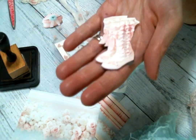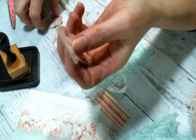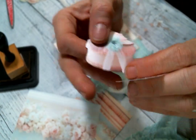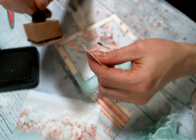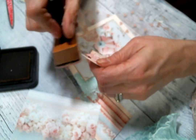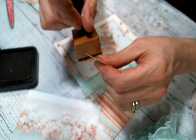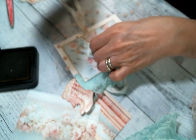I cut out these little boots — y'all, I can't. Just adorable. And this sweet little hat box. I want to go ahead and ink those too — let's ink all the things. I like to ink all the things because it gives everything dimension. I just think it looks better.